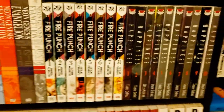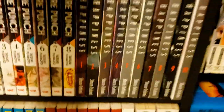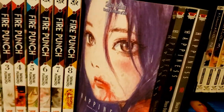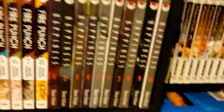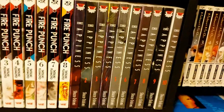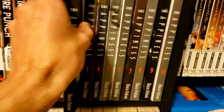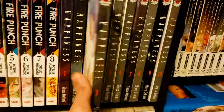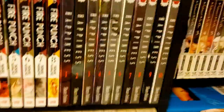Right here we have Shuzo Oshimi's Happiness — a vampire series. It's an incredible series with just superb art, and not only is the art amazing, but the sequential storytelling is out of this world. Oshimi is not afraid to let the book breathe, to let the art speak for itself, and just let you get immersed in the atmosphere.